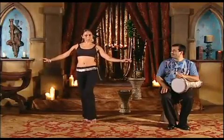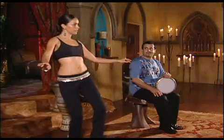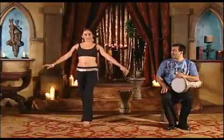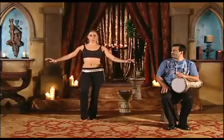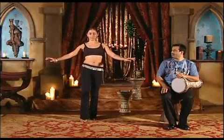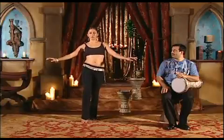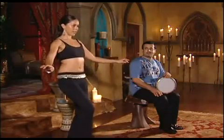It's just a small kick and you are pointing the toe when you kick out. One, two, three, four, five, six, seven, eight. Let's try the other side. Lift, drop, lift, kick. Lift, drop, lift, kick. One, two, three, four, five, six, seven, eight.